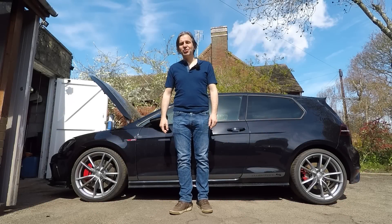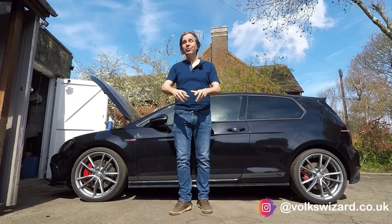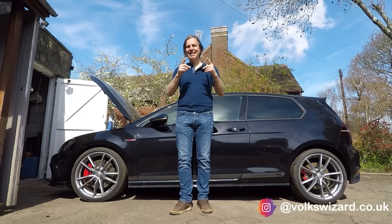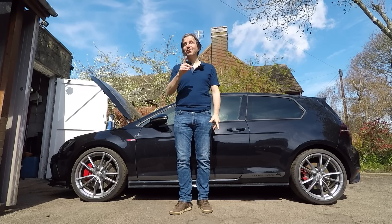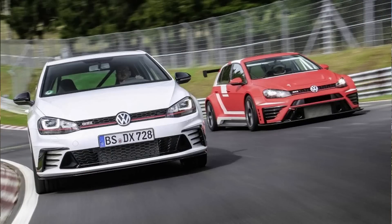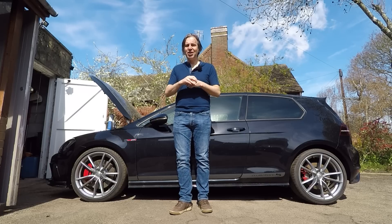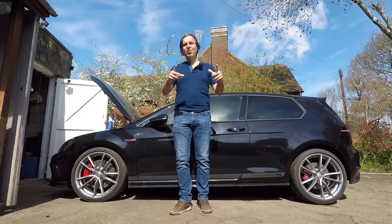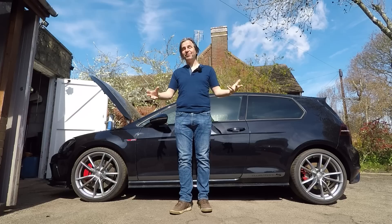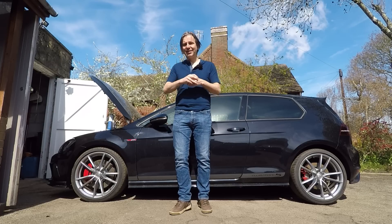Hello and welcome back to the Volkswizard channel. A couple of months ago when I bought my Mark 7 Golf GTI Club Sport S, I vowed I would use it in the manner for which it was intended, and that inevitably means driving it on track. I promised later in the summer to take it back to the Nürburgring's Nordschleife, where it set the front-wheel drive lap record back in 2016. So in preparation for that, I booked some track time at one of the world's safest circuits, Bedford Autodrome, in about six weeks, and I'm just getting the car ready for that now.